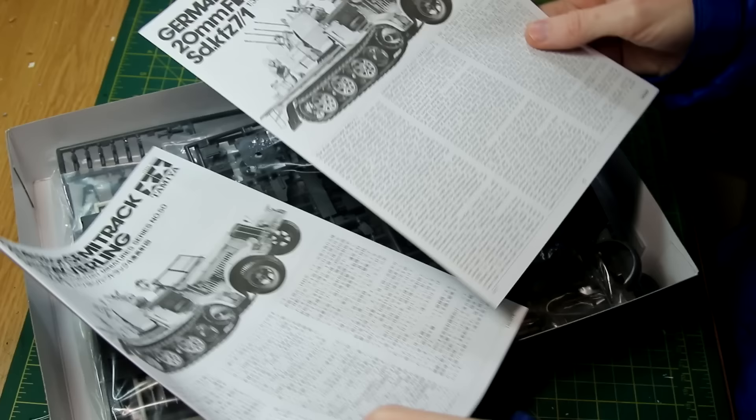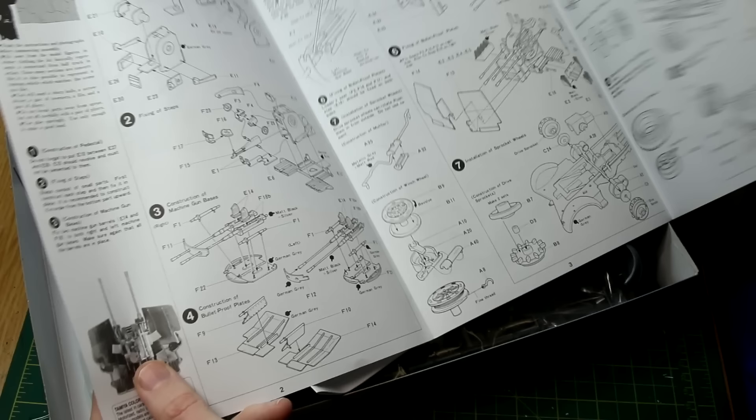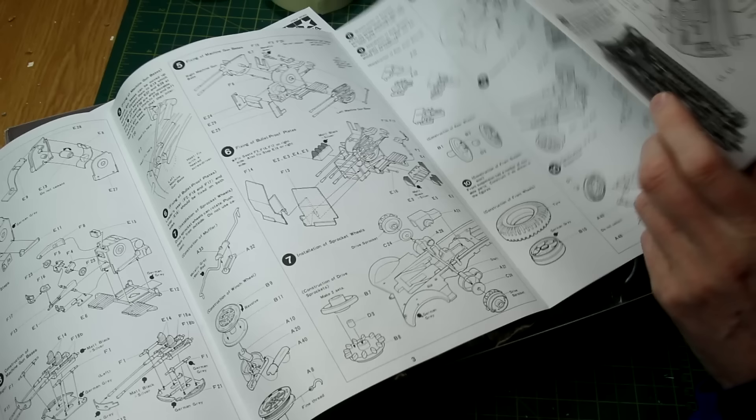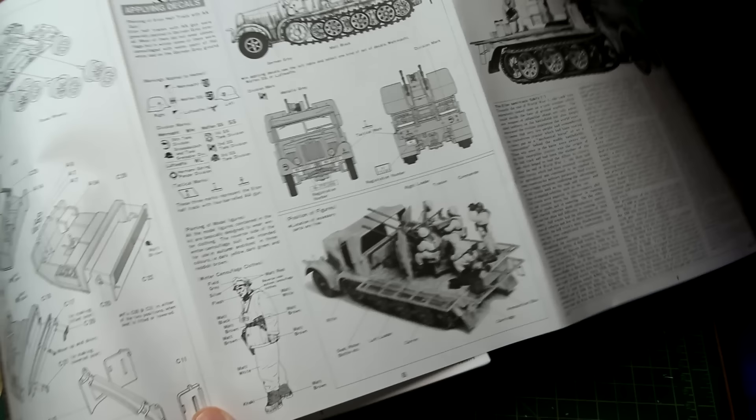There are a few things that indicate it's a really old kit. One of them is the fact that it has these separate Japanese and English instructions, although a few newer Tamiya kits do that now as well. Inside the instructions we have notes in the margins which often include photos of the kit being built. You'll also notice there are no numbers on the paint call-outs — it's all names instead. So we see 'German grey' instead of XF63, and again that's a good indication of an older kit from Tamiya.